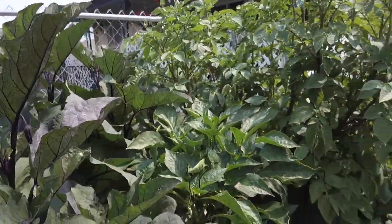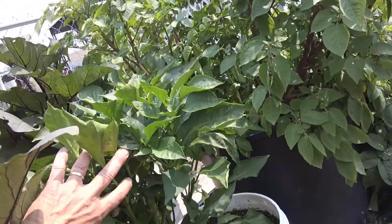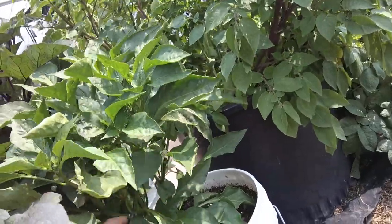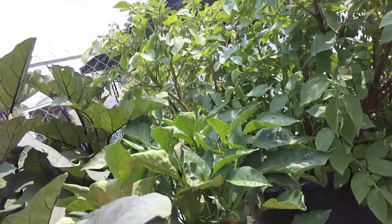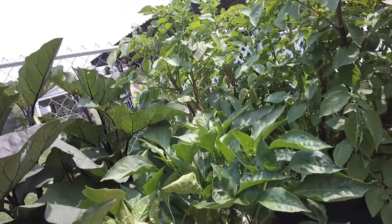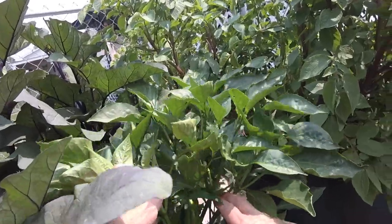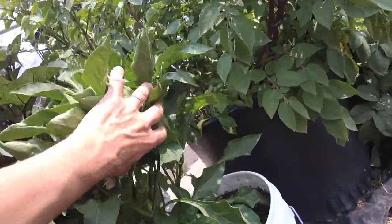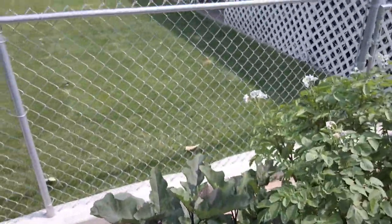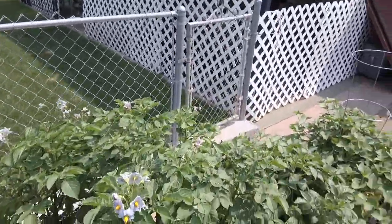This right here is a chili — it's a Pueblo chili, a Mirasol variety, growing in a bucket. 'Mira' means look, 'sol' means sun, so they look up at the sun — look at that, so cool how they grow. Mirasol chilies — remember that. There's some eggplant; Cory grows those for his brother.